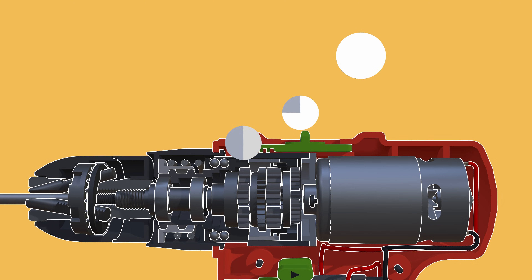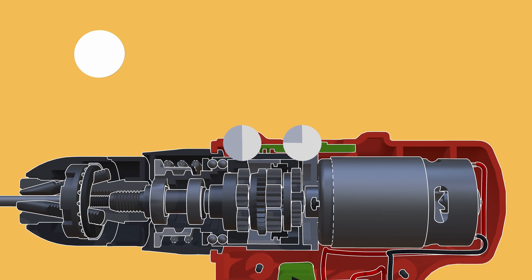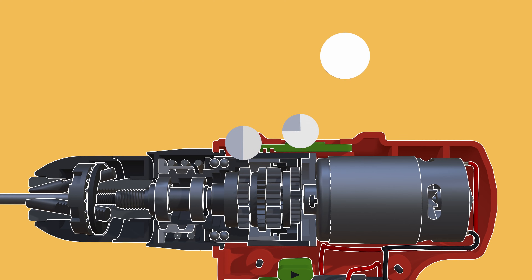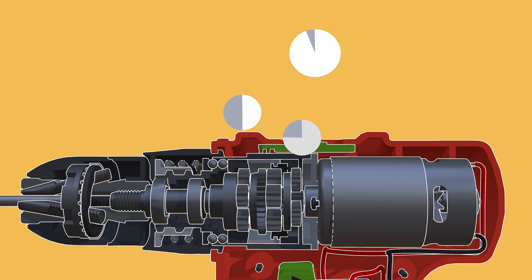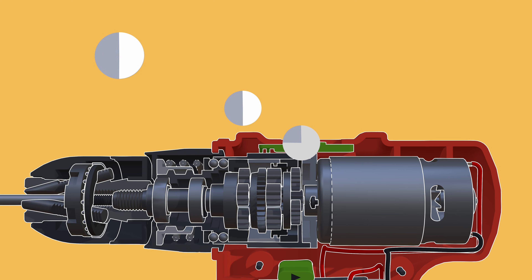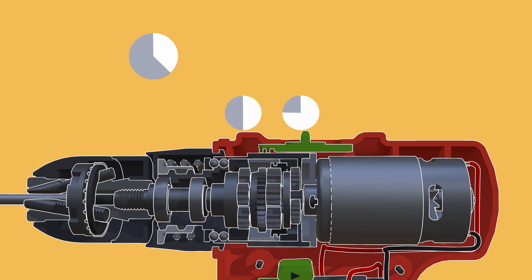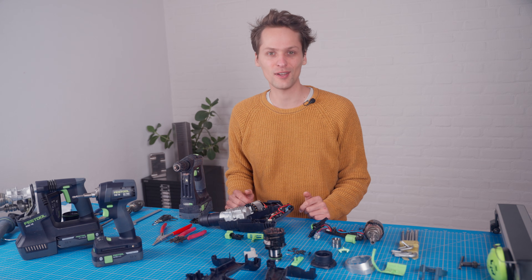For example, the first stage might turn one rotation of the motor into three-quarters of a rotation when it's engaged, while the second stage will turn one rotation into half a rotation when it's engaged. So you can have one rotation turning into one rotation when both are disengaged, three-quarters when the first is on, half when only the second is engaged, and when you engage them both you get three-eighths of a rotation of the drill per full rotation of the motor. This is just an example with simple numbers — the real reductions will look different.